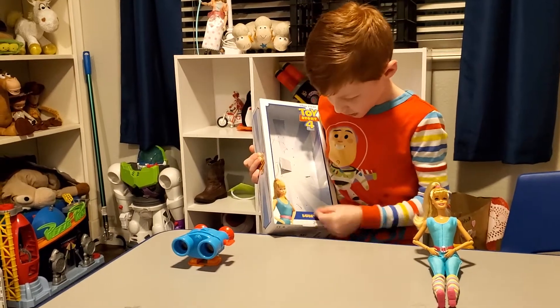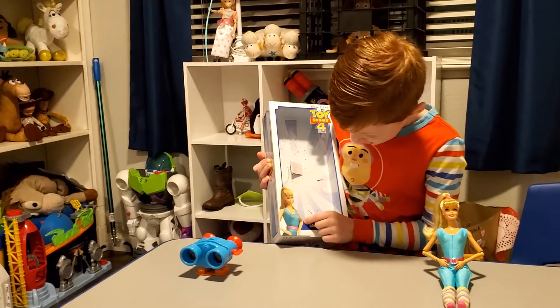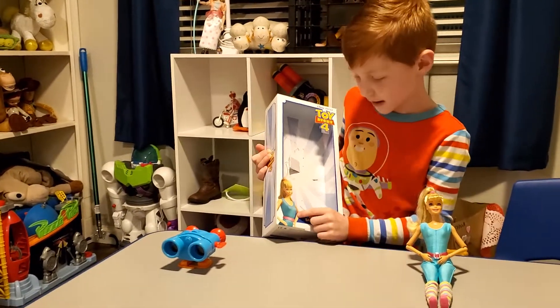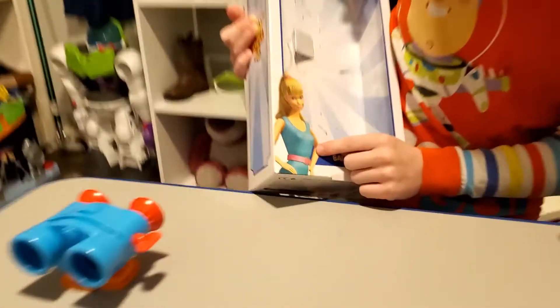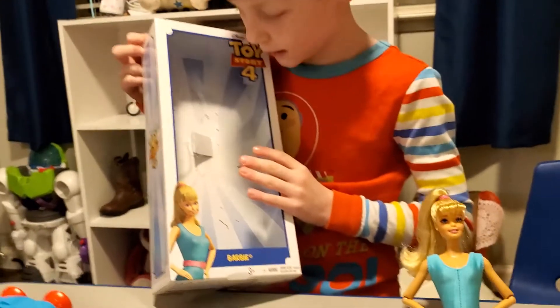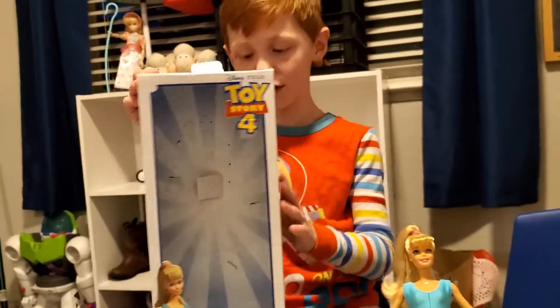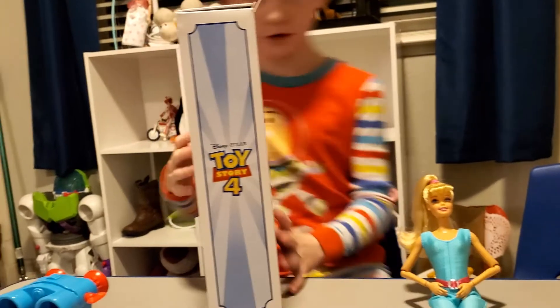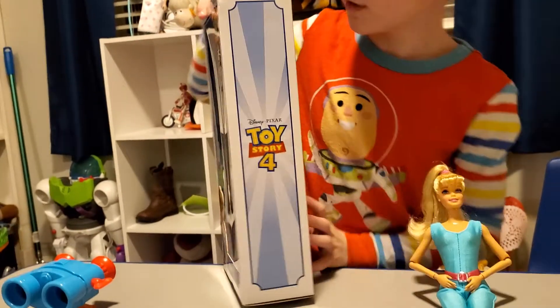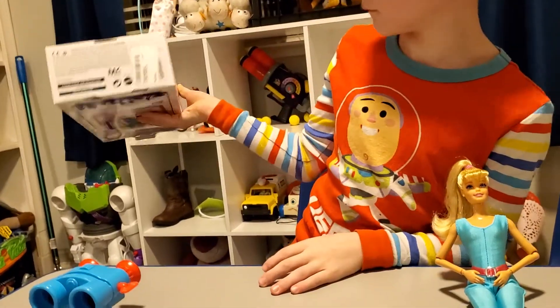I also like that it says Barbie on it. I like the picture of Barbie — as you can see, she does this pose all the time in Toy Story 3. She was really locked inside the box; it was really hard to get her out. The side of the box is just Toy Story 4 branding, and the top is Toy Story 4 too, and also the side. The bottom just has some information.